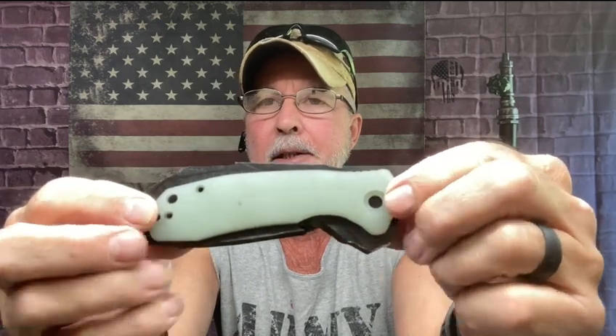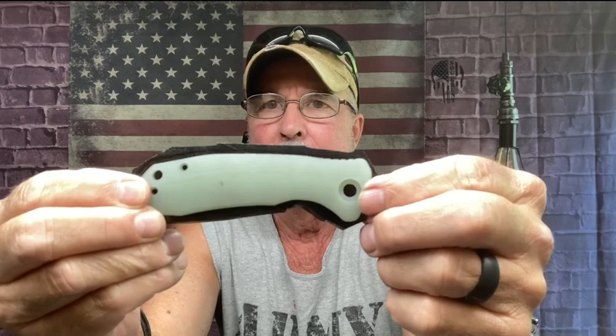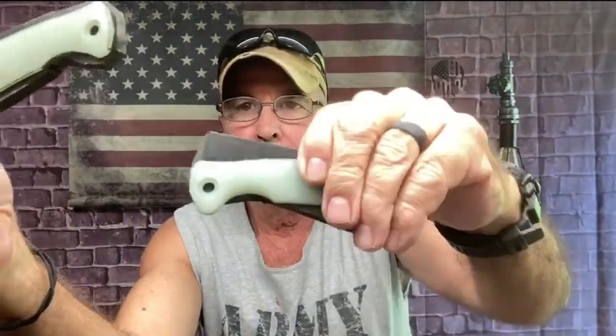I wanted to show you — I'm gonna break this up part one and two so y'all could see the whole process. I took the scales, lined them up, traced it, cut out and got as close as I could to the contour. You see where the pivot screw hole is, and I'm going to use that lanyard hole. I'll drill that out on this one first, then the second, and they're going to sandwich together — that's how I did my other ones.